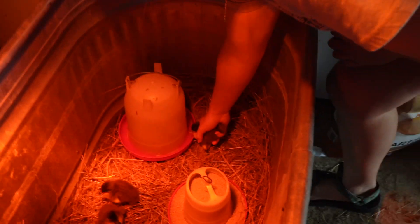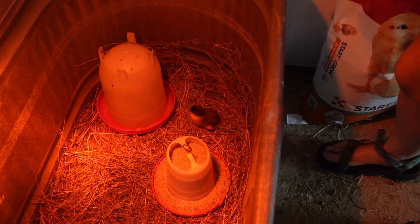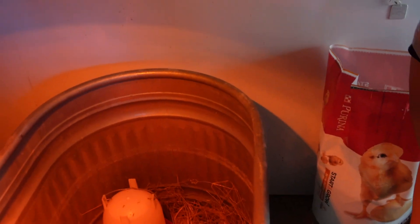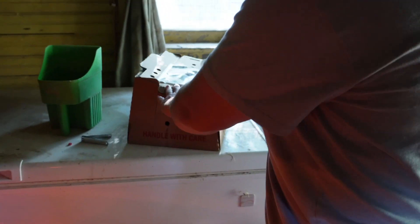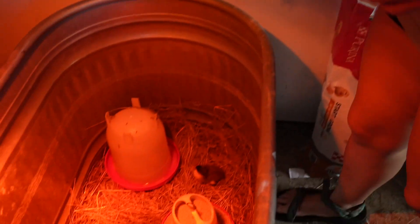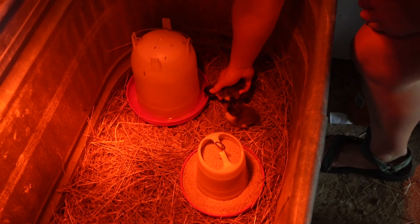One drake is supposed to have about four to five females, which is why Brooke got two drakes for ten females. For the first few weeks they'll be kept in a pen so they know this is their home, and then they'll free range after that.